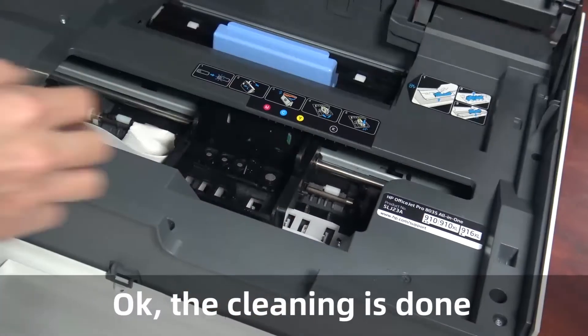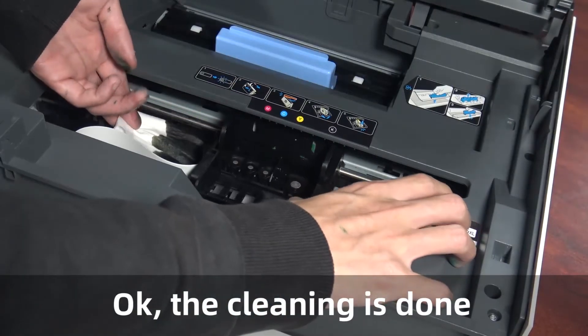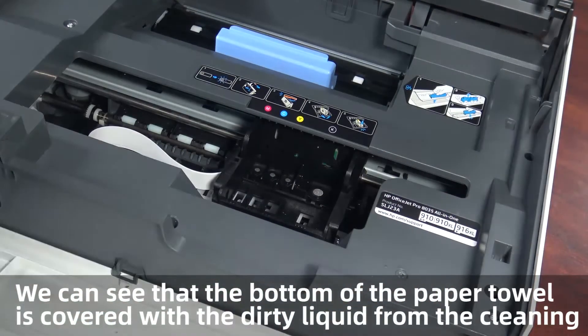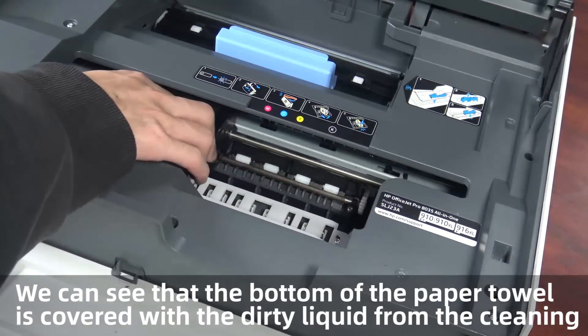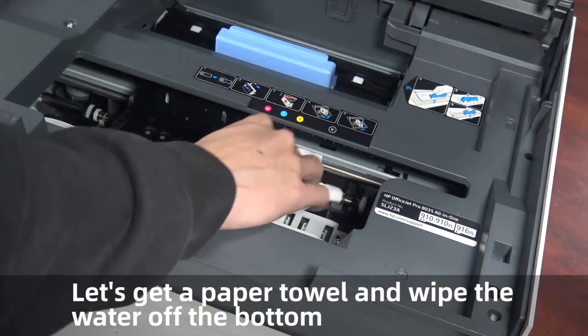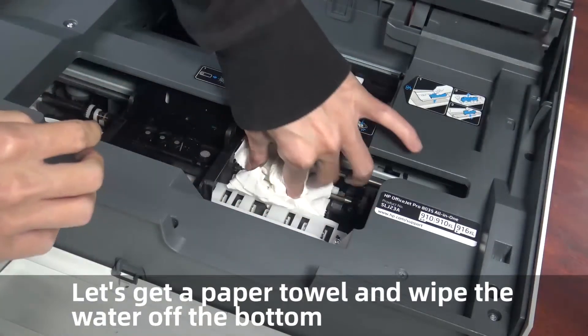Okay, the cleaning is done. We can see that the bottom of the paper towel is covered with dirty liquid from the cleaning. Let's get a paper towel and wipe the water off.